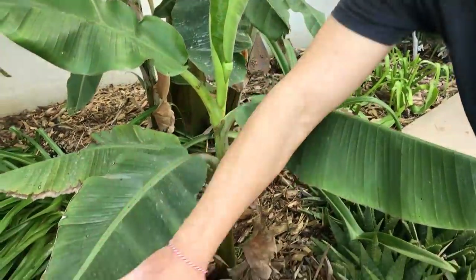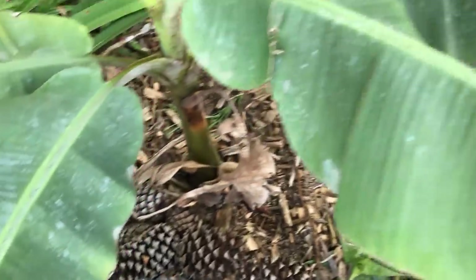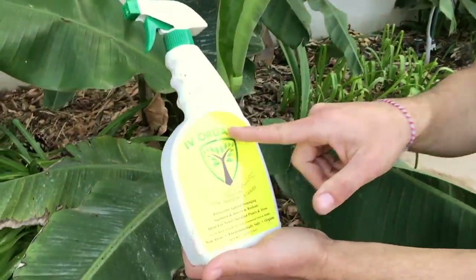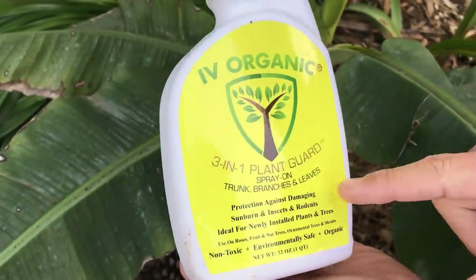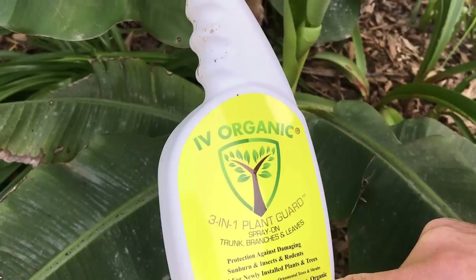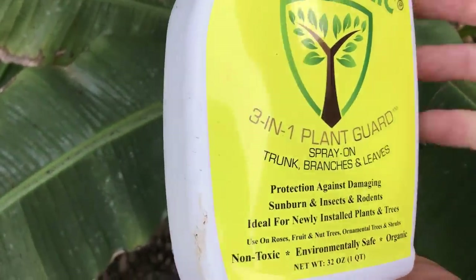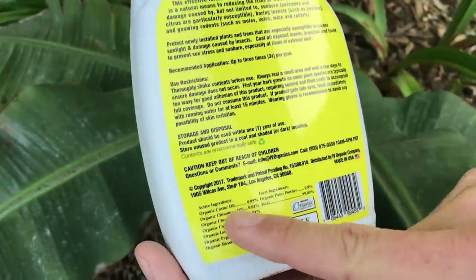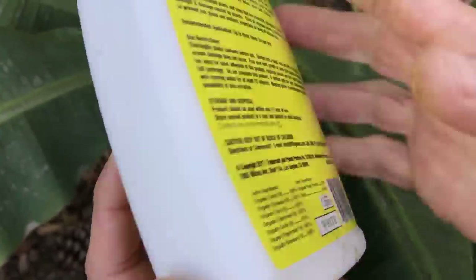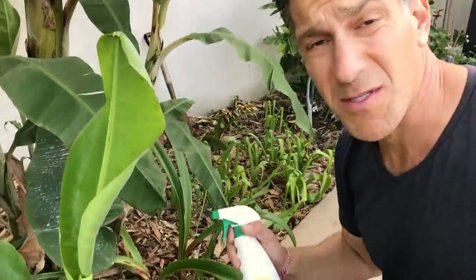You may notice on the leaves it's coated with Ivory Organics. When we transplanted this in the middle of summer on a very hot day, we coated it to keep the plant from burning in the sun. We used a product called Ivory Organic — a three-in-one plant guard. You spray it on trunks, branches, and leaves for protection against damaging sunburn, insects, and rodents. It's ideal for newly installed plants, and it's non-toxic, environmentally safe, and organic.